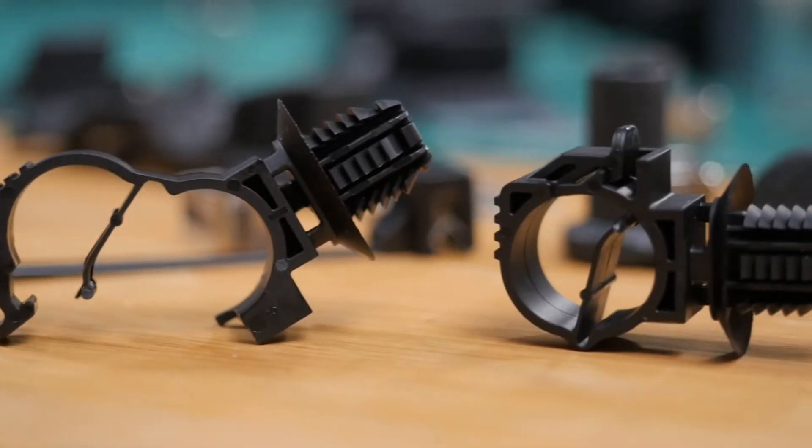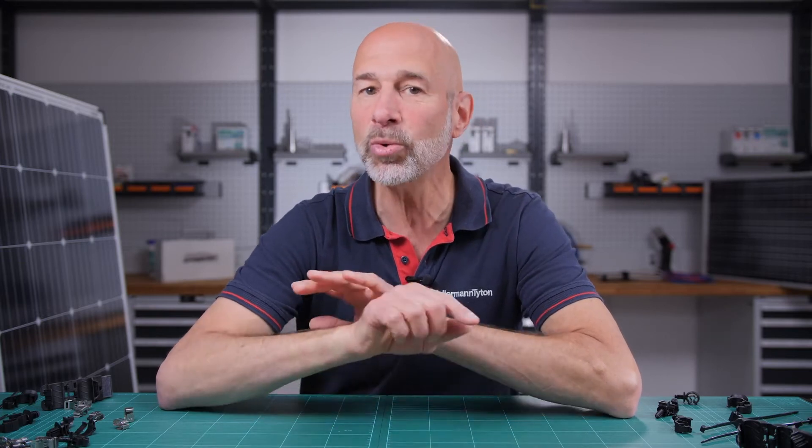Today's question is: why shouldn't you feed cable ties through module mounting holes, and how can you avoid this very common mistake?